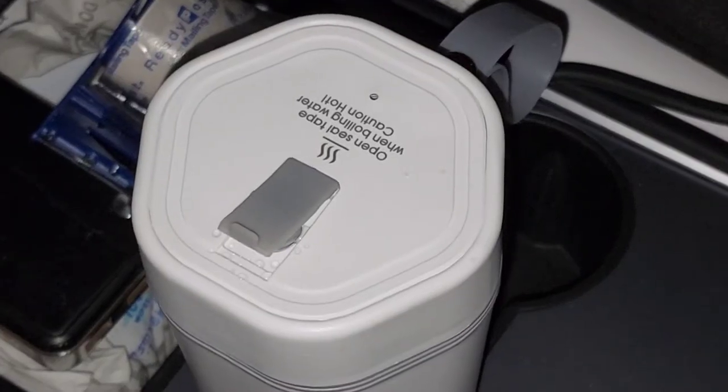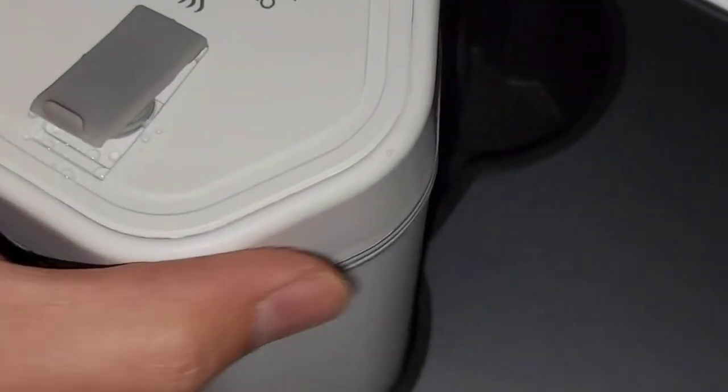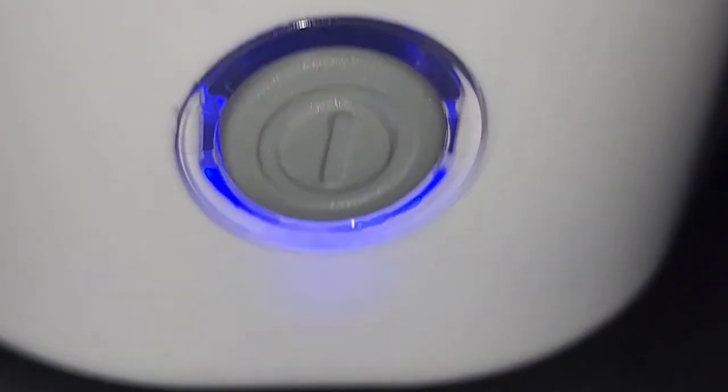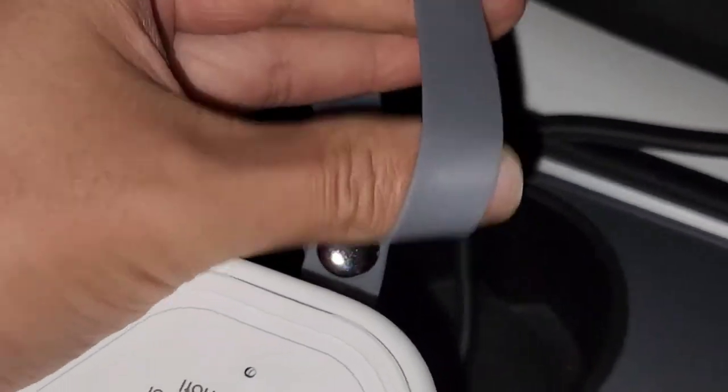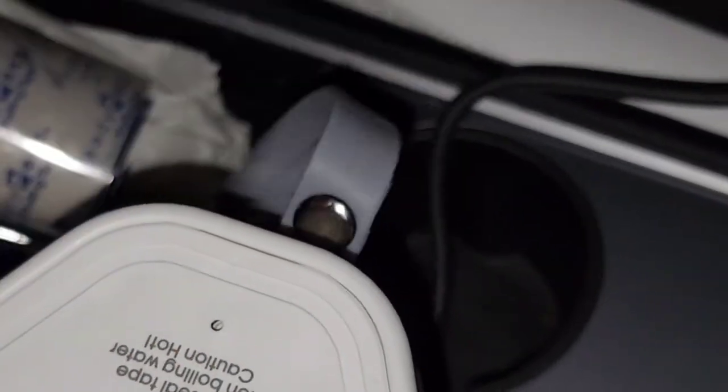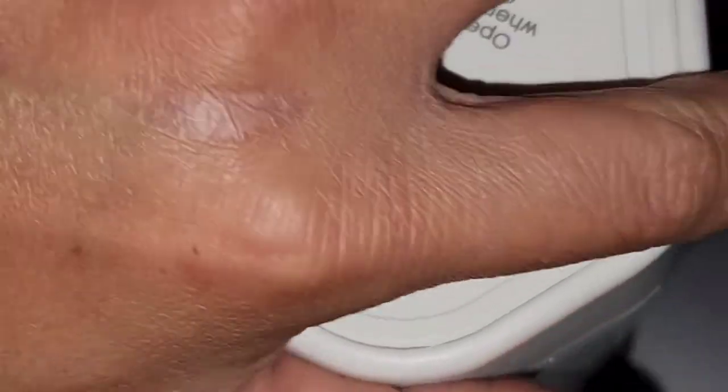If you're wondering about the material, the outside feels like cheap plastic — I was hoping it would be rubbery for better grip, but it's all plastic. The button is also plastic with a blue light. There is a rubbery stretchy band on there, and the lid is rubbery as well.